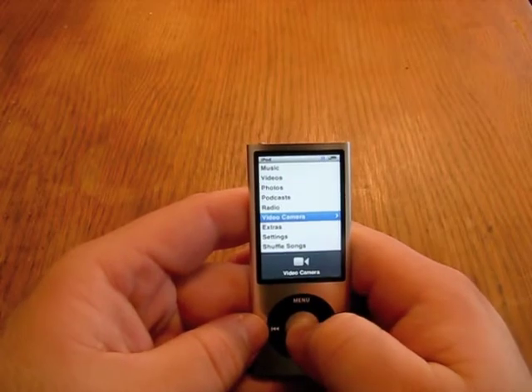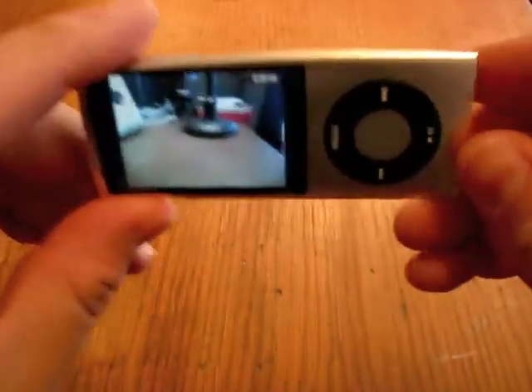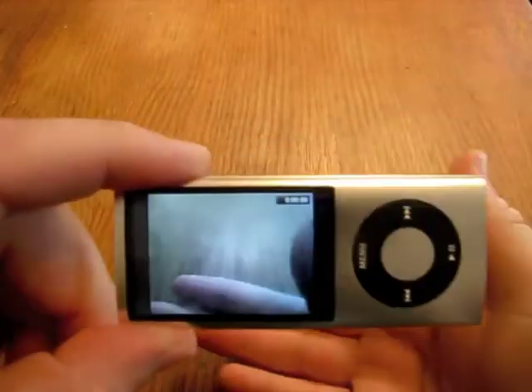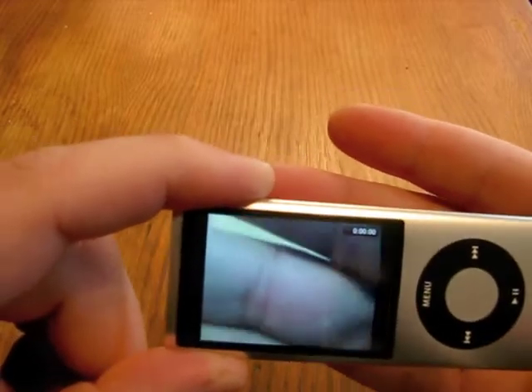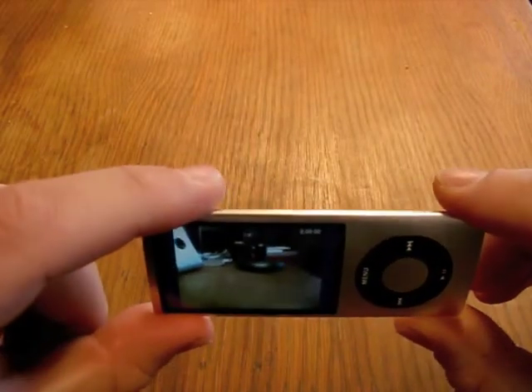We'll go back and go to video camera — that's what makes this one a little bit different. So you can see the camera here. We're picking up the same place we are here, and it actually has a pretty good macro. The macro on it is pretty good. For such a tiny camera, it's exceptionally good.